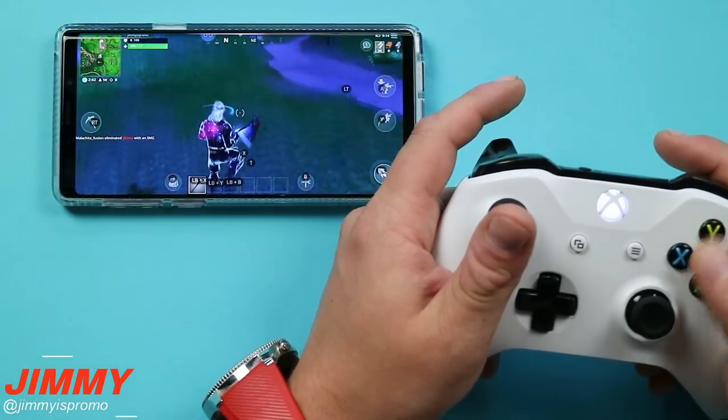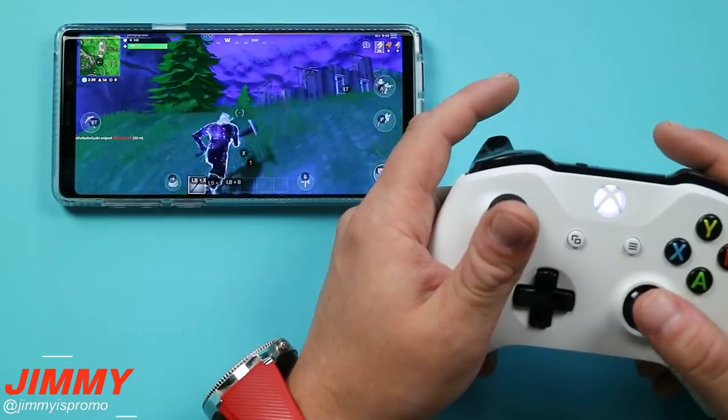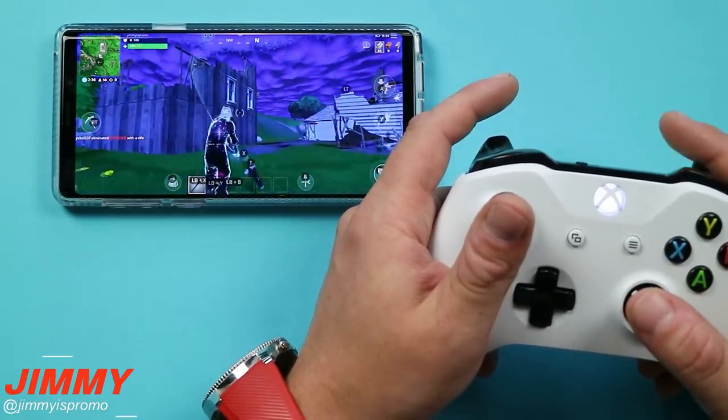Hello everybody, Jimmy is Promo here back again with another awesome video. In today's video we will be talking about how you're able to play Fortnite on your Samsung Galaxy devices with an Xbox One S controller.